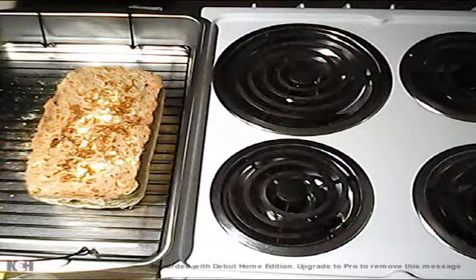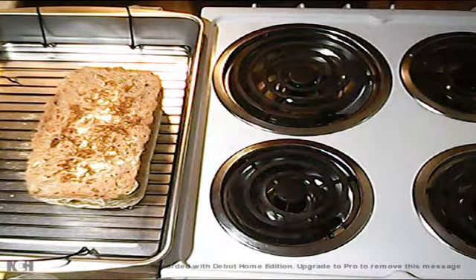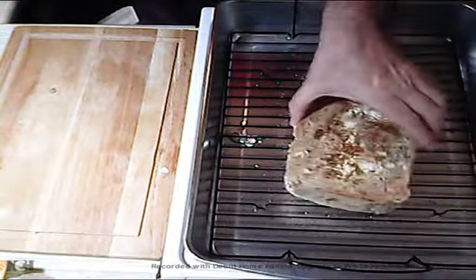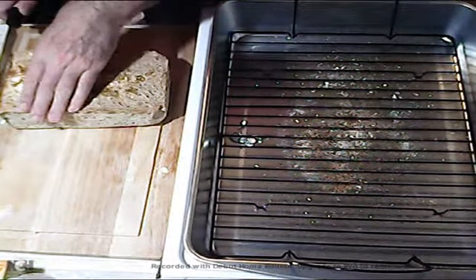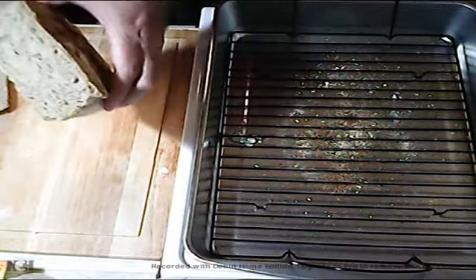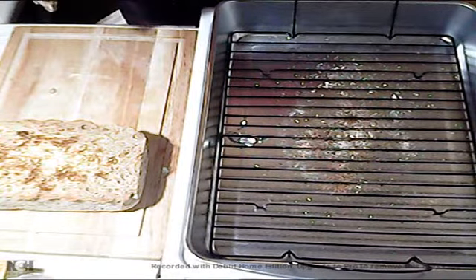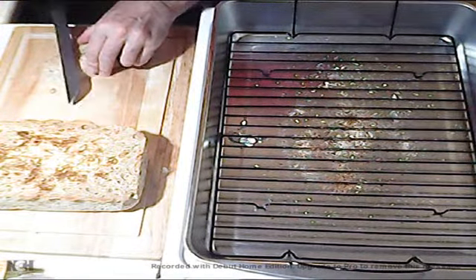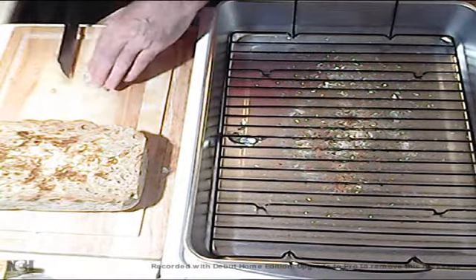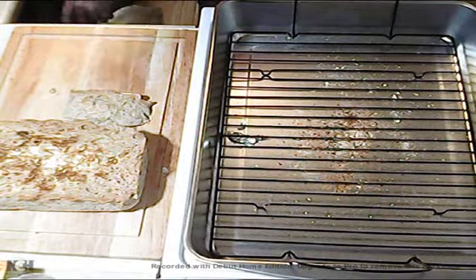So that's the bread cooled down sufficiently — I suppose we can slice off of it. Let's see what we've got. Move the bread to the cutting board. How's that looking? That's looking pretty good. I've got to get that aluminum foil off of here. I don't really want to eat the aluminum.